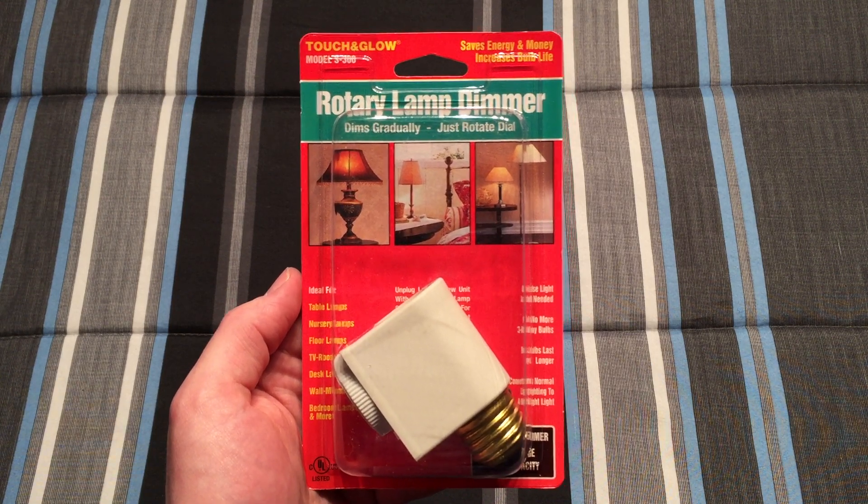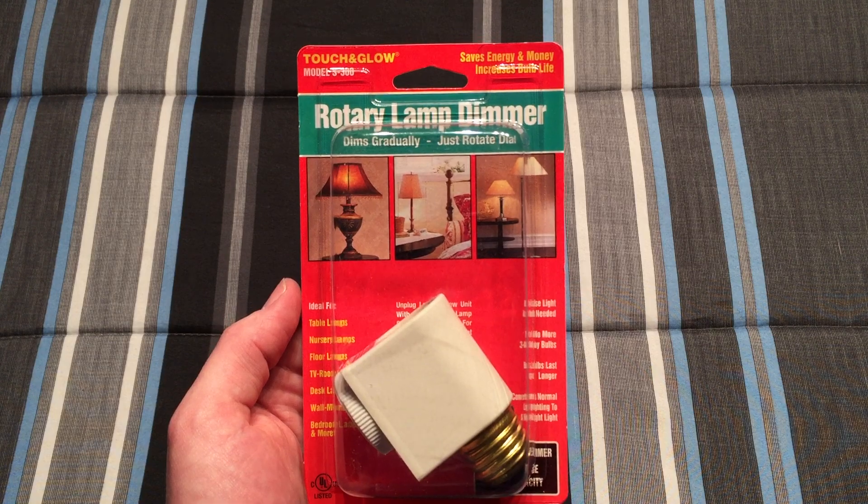Hello everybody, today I'm going to share with you this really interesting rotary lamp dimmer by Touch'n'Glow.